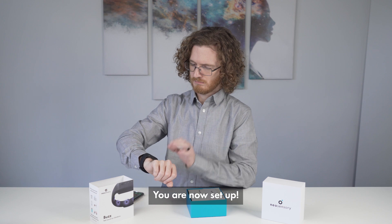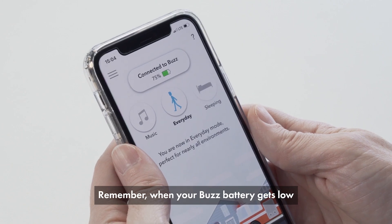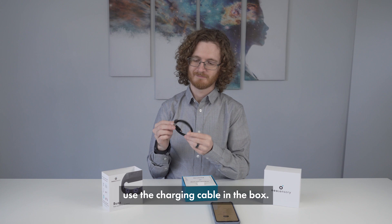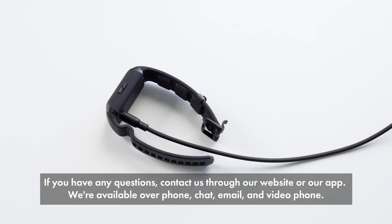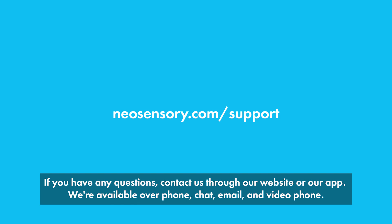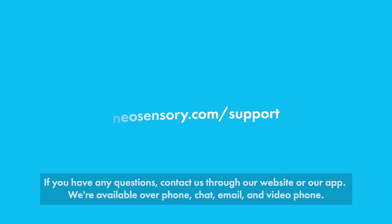You're now set up. Remember, when your Buzz battery gets low, use the charging cable in the box. If you have any questions, contact us through our website or our app. We're available over the phone, chat, email, and video phone.